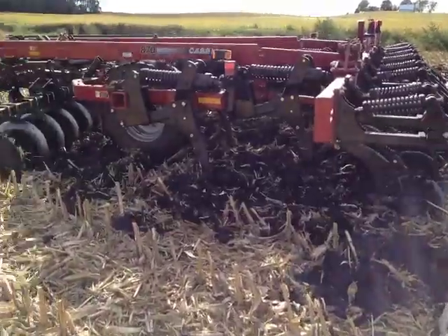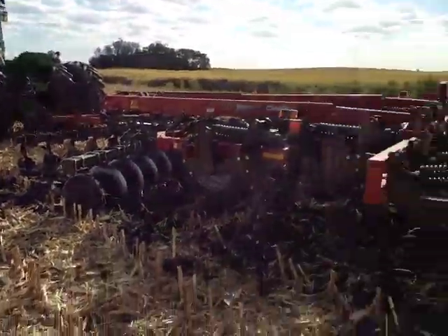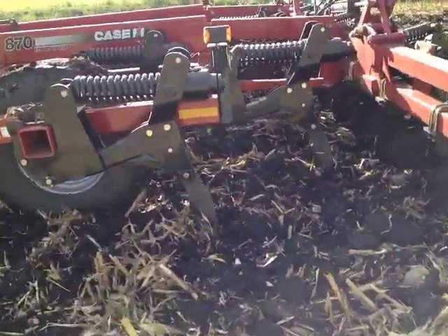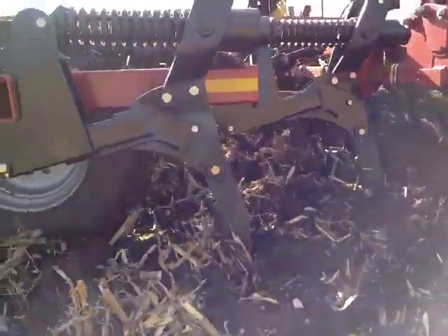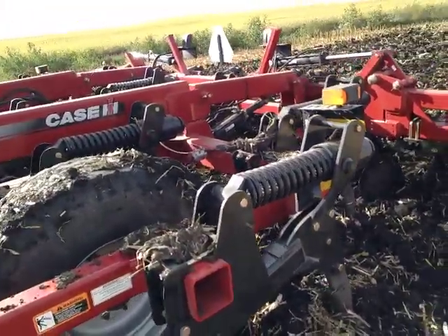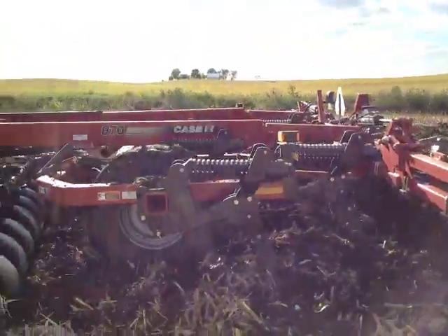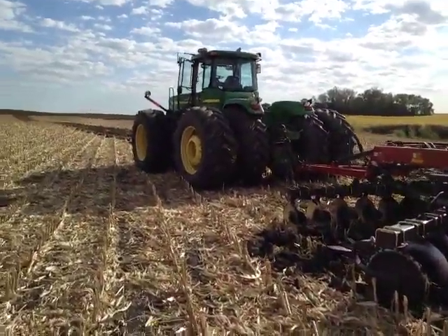I wanted to show what V-ripping is. Here's the setup — it's a tractor and a V-ripper, because these knives are in a V-formation somewhat, although I don't think these look like they're in a V anymore, so just a bunch of knives. I don't know what the technical name is for it; I've always called it V-ripper. This is the unit hooked up to a four-wheel drive John Deere tractor.